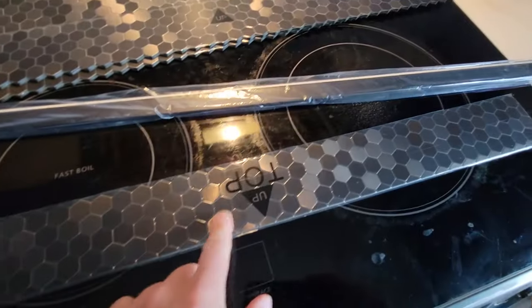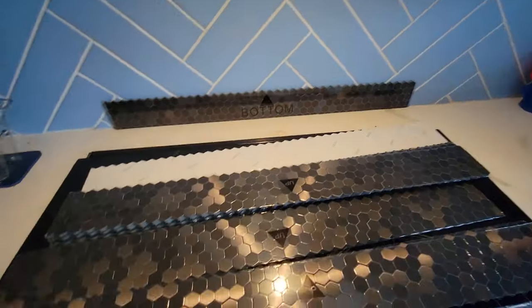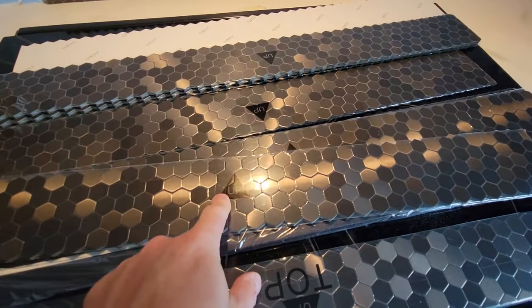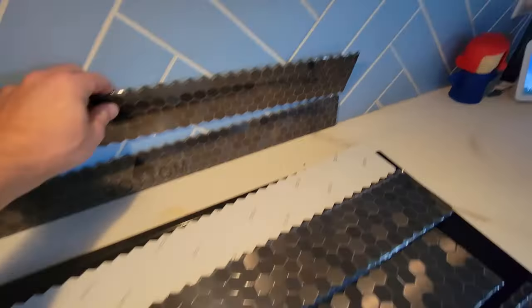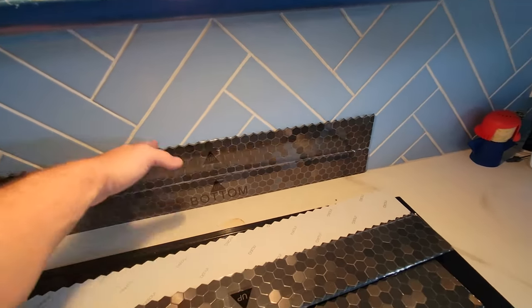To get started, there are bottoms and there are tops — this is the top, for example, and then we have a bottom right here. The bottom would essentially go here, and then any other piece goes right over top. You can see that the grooves kind of line up and you're going to go stacking, stacking, stacking until it's all stacked up.